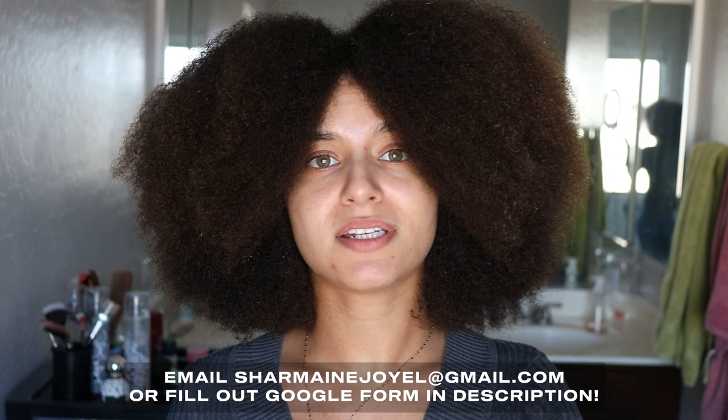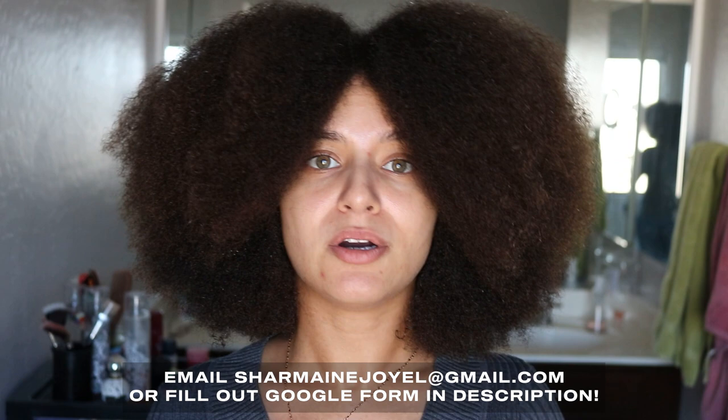Hey everyone, it's Joyelle and welcome back to my channel. For today's video I am going to be using S-curl to moisturize my hair, used as a leave-in. Before we get started, please don't forget to click that subscribe button down below. And if you're the owner of a business, especially a black-owned business, please send me an email at shermainejoyelle.com or go ahead and fill out the Google link down below in the description box.